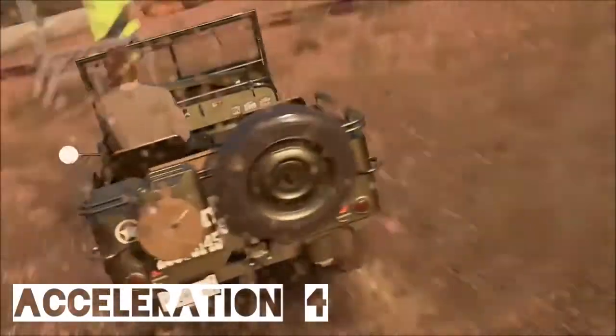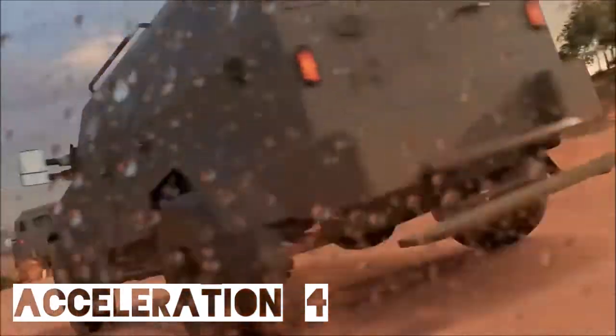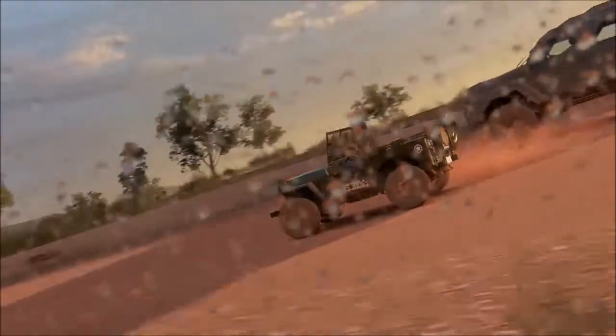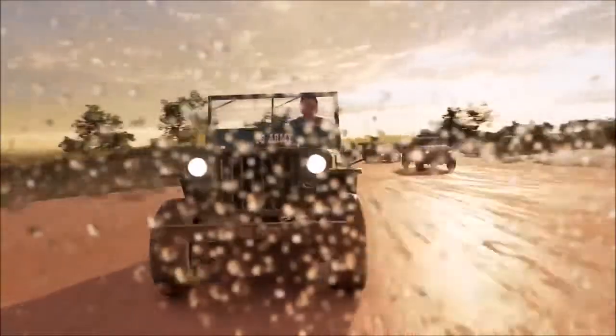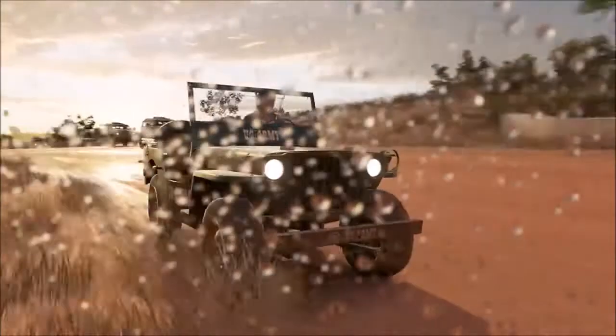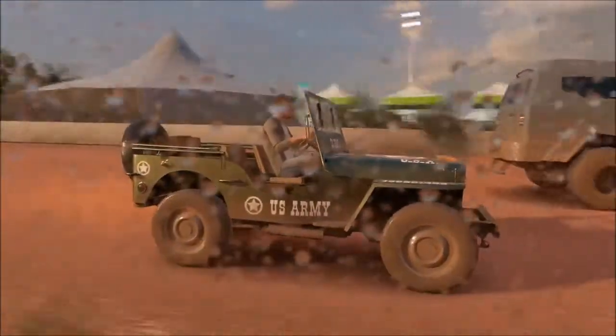As far as acceleration goes, I'm giving it a four. In stock form it's not very quick at all — even the Teradyne Gurkha can outrun it. But when tuned, this is one of those cars that is so responsive it becomes quick very easily. You barely have to do anything to the car as far as power to give it great launch and really good acceleration in the lower classes. It starts out as a D-class vehicle, so you've got a huge range to work with, all the way up to S1.